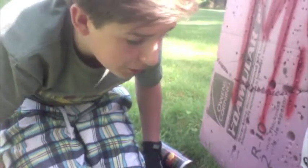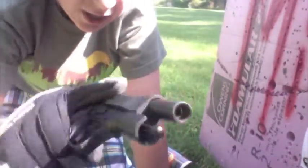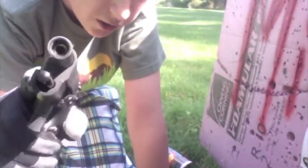Hey YouTube, this is Redzone812. I'm doing a test fire of my WEM9. I just wanted to give you this test fire to show you about secondary weapons and how important they are in the battlefield.